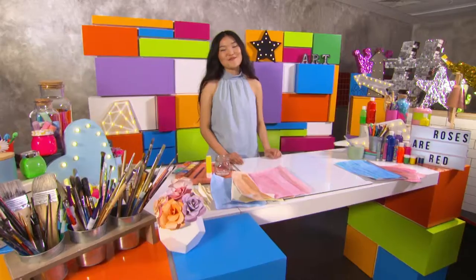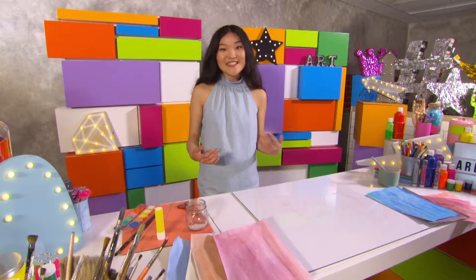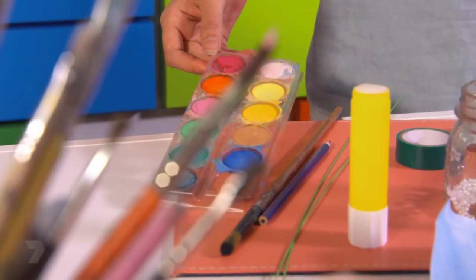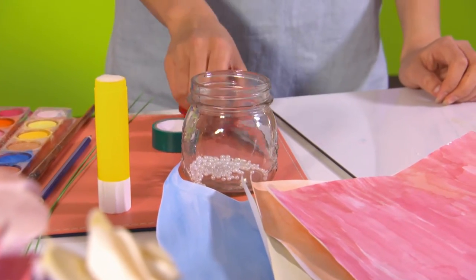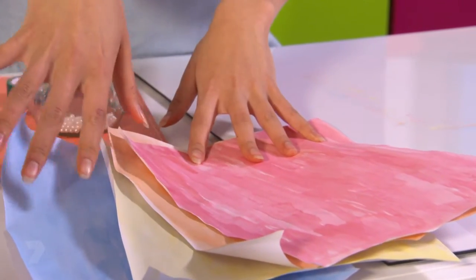A bouquet of flowers makes a great gift, but there's something even more special about making one yourself. Today I'm going to show you how to make your very own bunch of paper roses. We're going to need some watercolor paints, a paintbrush, pencil, some wires, scissors, green tape, glue, beads, and normal paper, which I've already painted myself.